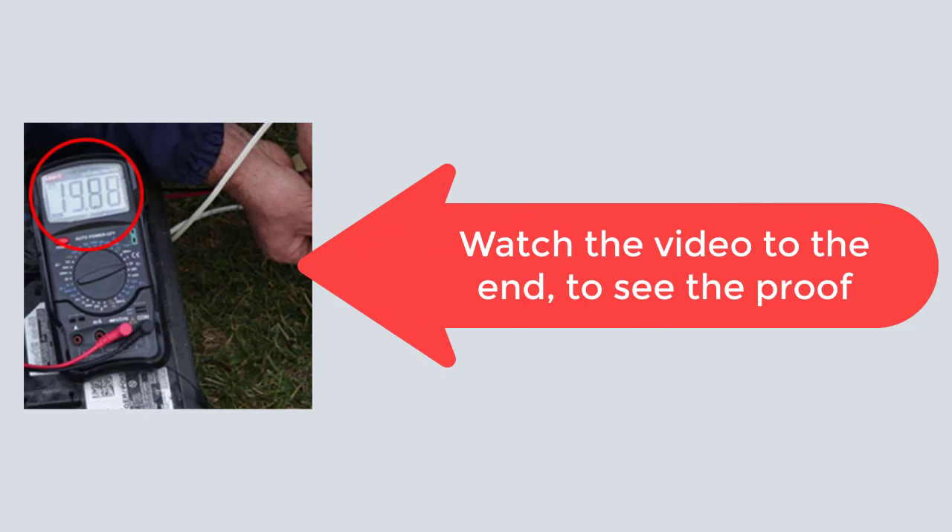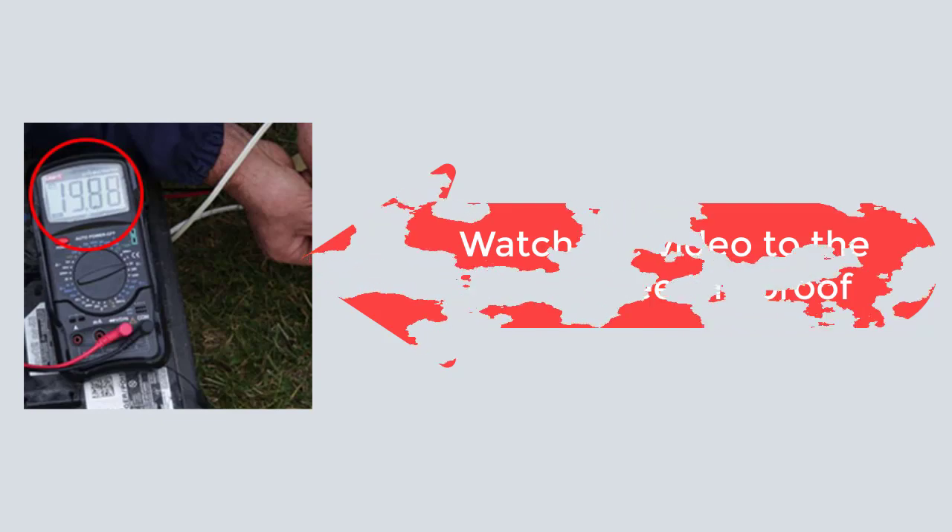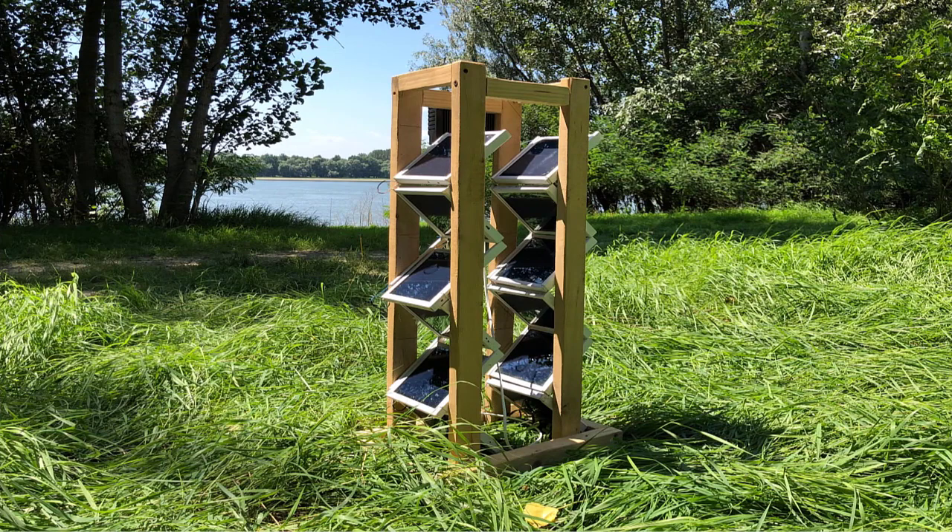The 60-day no-questions-asked guarantee is another cherry on top in case you end up not liking the program. It takes confidence to offer a 60-day return, so I like that they're doing that. I have a link for this product in the description box — you can get your own Backyard Revolution guide for a better price when you use my link. I totally recommend this if you have the time, if you have the means, if you live in a house with a garden and have the space. Excellent initiative for do-it-yourselfers — you guys are going to have a blast. Thanks for watching, and check out the description box for other renewable energy resources.